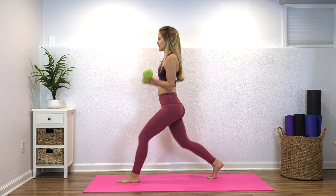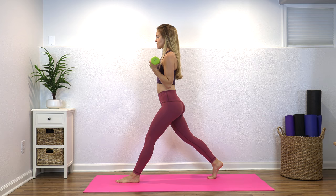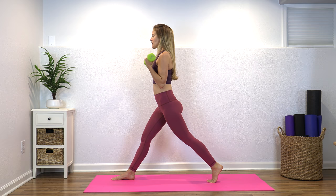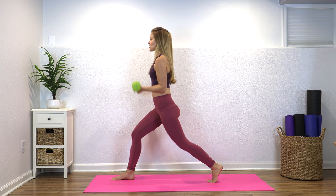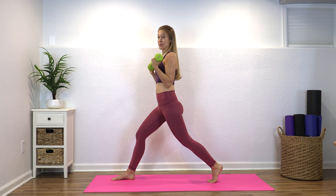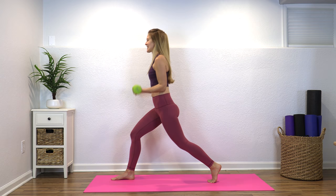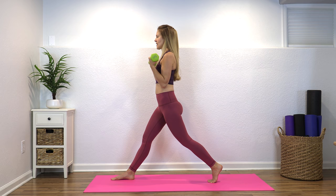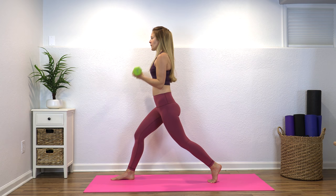Nice job. We're just going to switch feet — right foot forward, left foot back — nice long stance. You want a really wide stance with your legs, coming down and up. As women we do have some specific needs, but all of these workouts tend to work for both genders. Men are going to benefit from this workout too. Workouts like this that take into account our specific needs can be nice just to make sure that you feel safe and strong as you're moving your body.